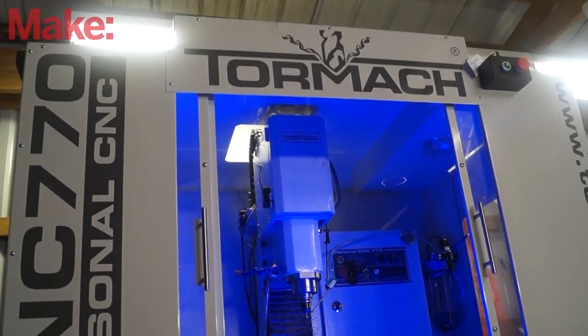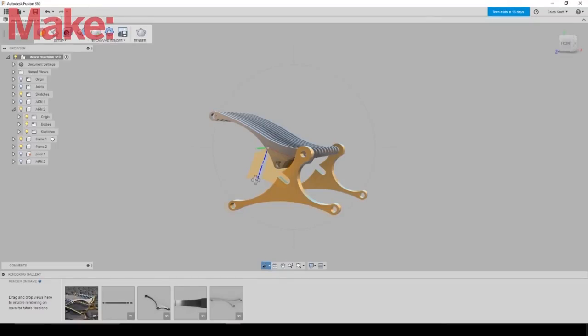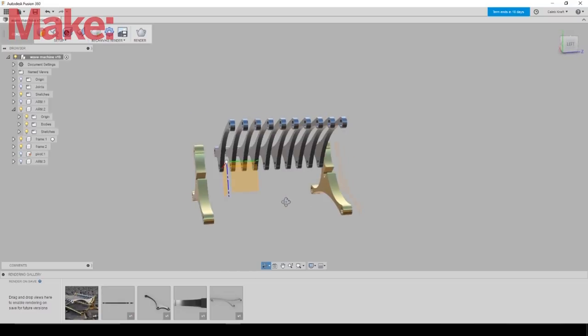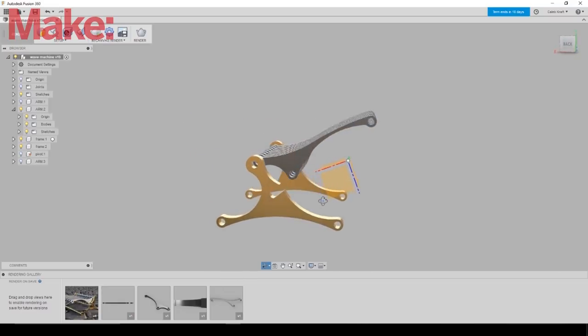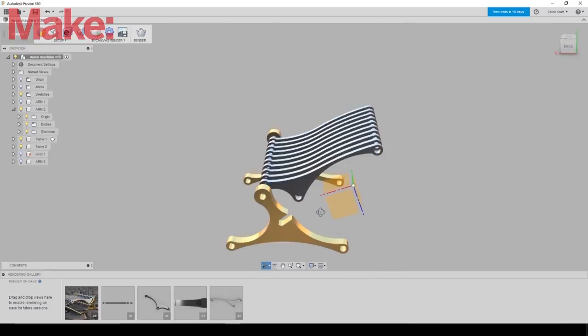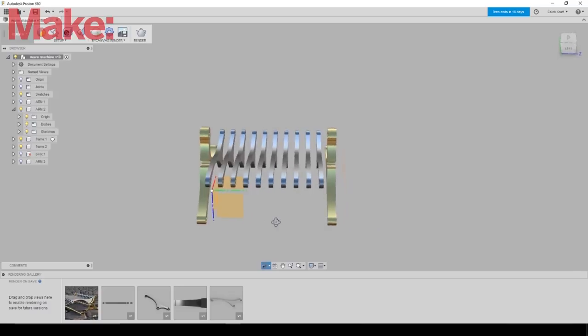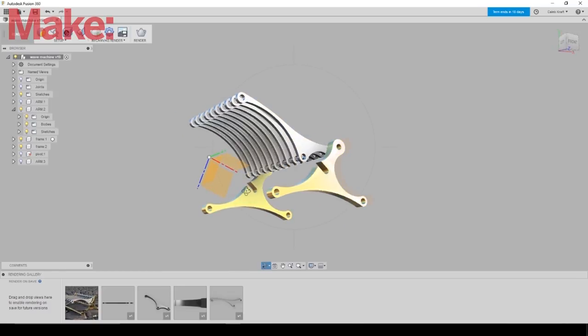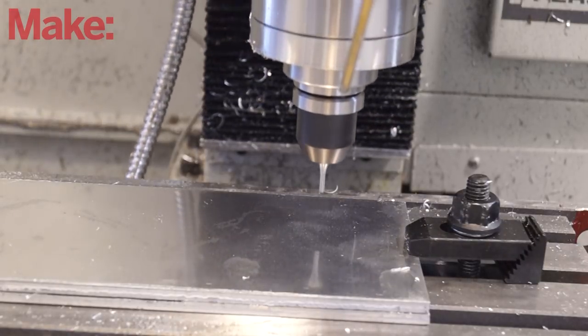I have a Tormach 770 and I thought this would look incredible out of brass and aluminum. I started in Autodesk's Fusion 360 and the concept was kind of just visually laid out in my mind. I started knowing what the shape of the arms would be and what the shape of the base pieces would be, but I didn't have an overall size that I was attached to. I bought some scrap and started machining.